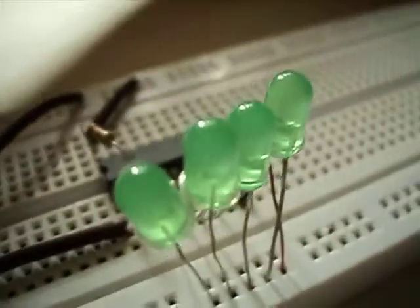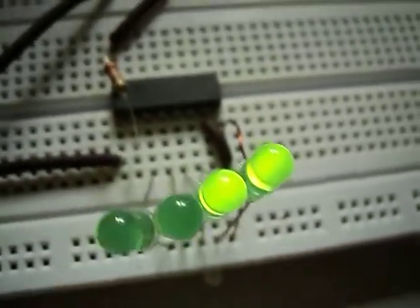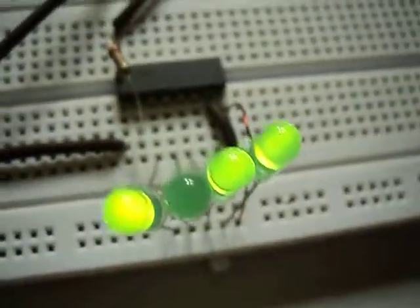Now we will power up our circuit. You can see the LEDs will be lit up.